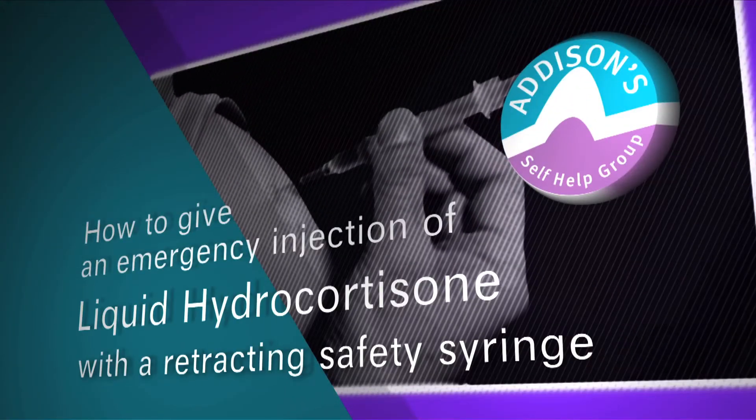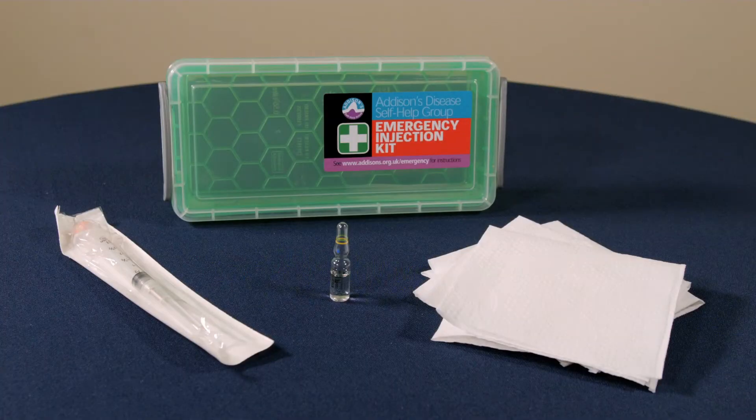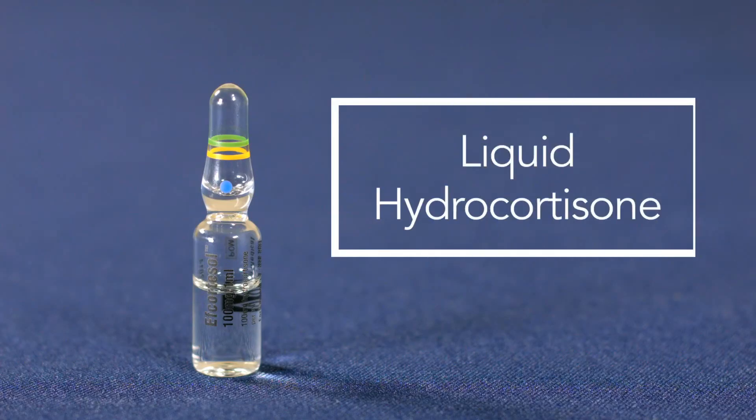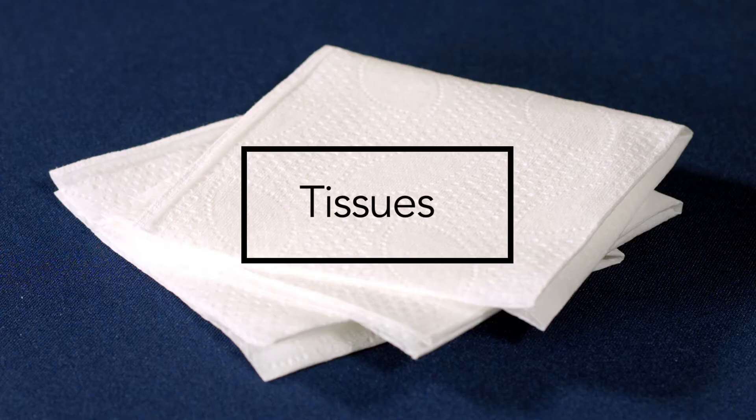This video explains how to give an emergency injection of liquid hydrocortisone using a safety syringe. You will need a glass ampoule of liquid hydrocortisone containing 100 milligrams of hydrocortisone sodium phosphate, a safety syringe, and some tissues.